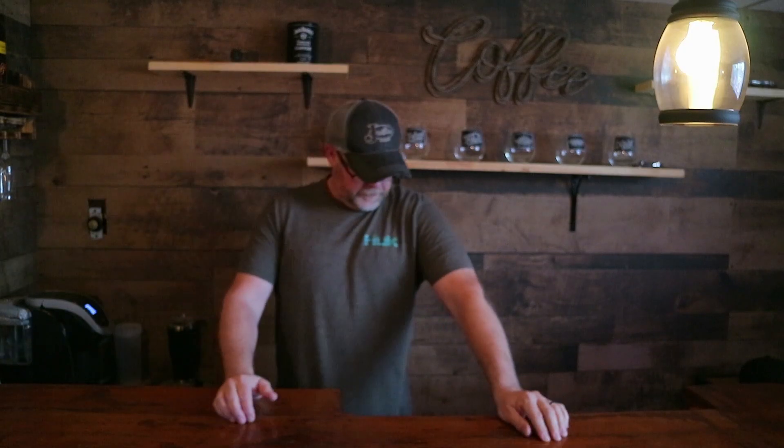Good morning and welcome back to the coffee bar. I want you to get a cup of your favorite brew, sit back, put your feet up. I seem to be out of coffee. Whoops — time to go.